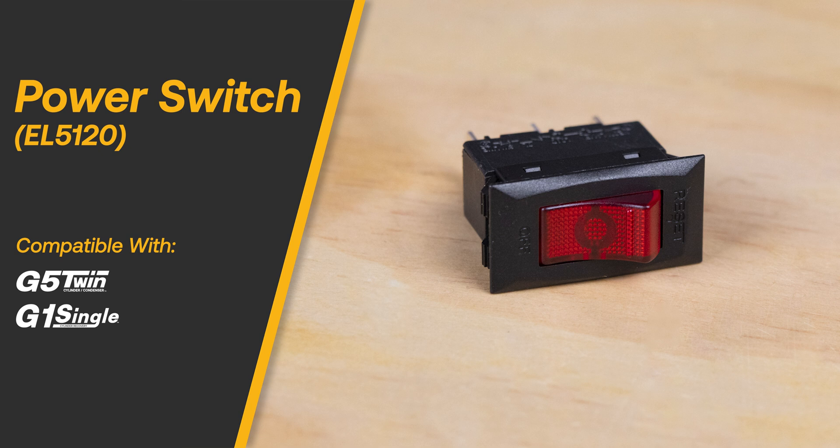The EL5120 is the power switch for the G5 Twin and G1 single refrigerant recovery machines.